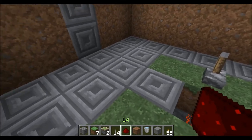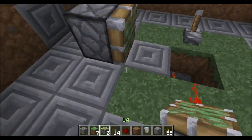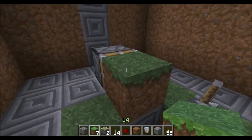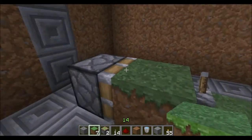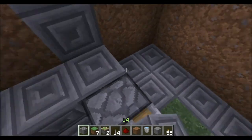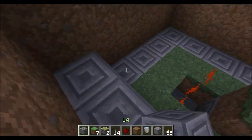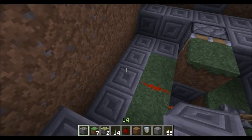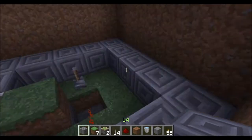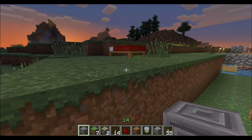The next step is to throw a sticky piston right behind this block, then place your next grass block there — that's going to be our switch, turning the signal on and off for the light sensor. From there we can fill in the rest of this level with cobblestone around the outside.